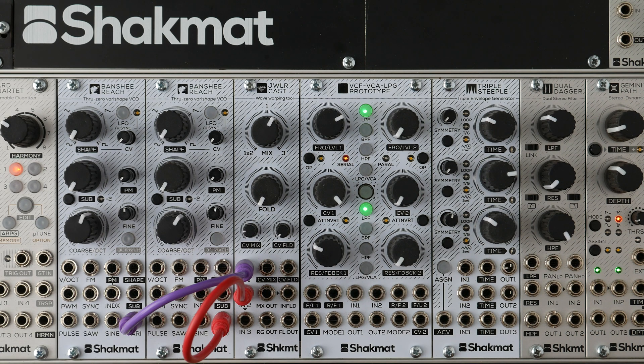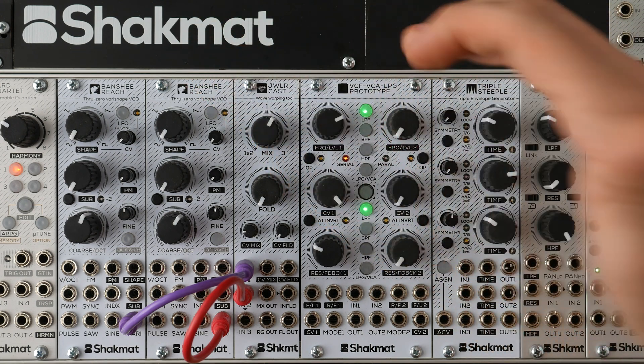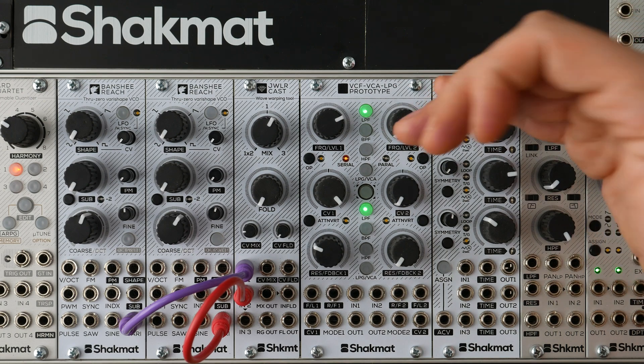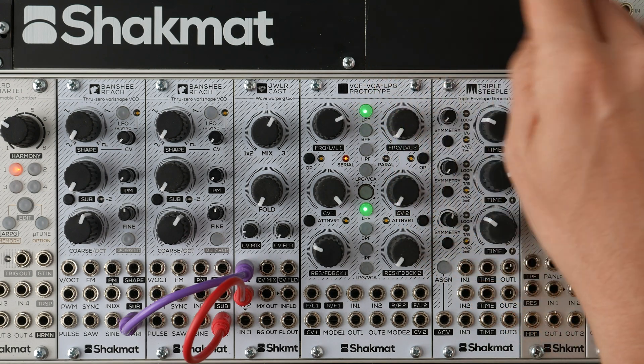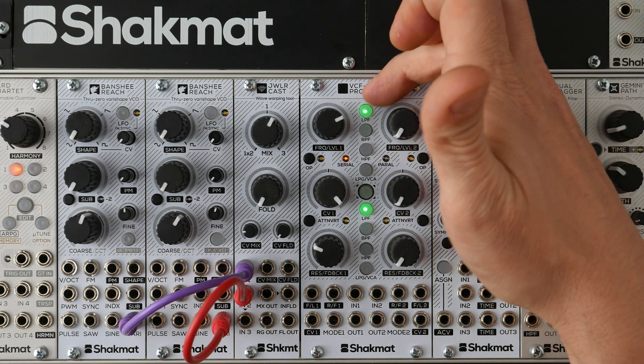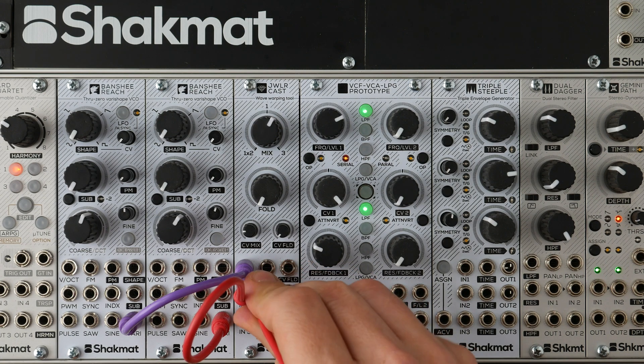Now we've mixed two VCOs together, let's send them to a VCF-VCA-LPG module. This module could be called a dual multi-type gate — so two identical channels, which can be different types and modes of filters, VCA, resonant LPG, and so on. You have four different buttons and two different families, so you have eight different types.